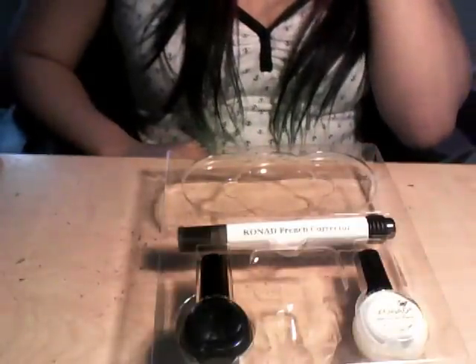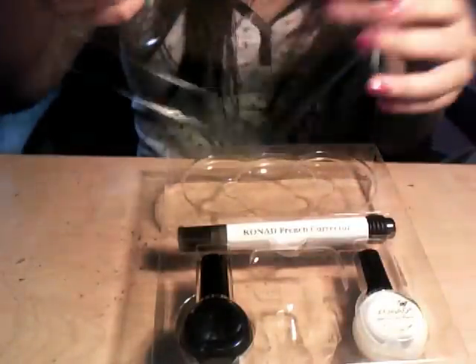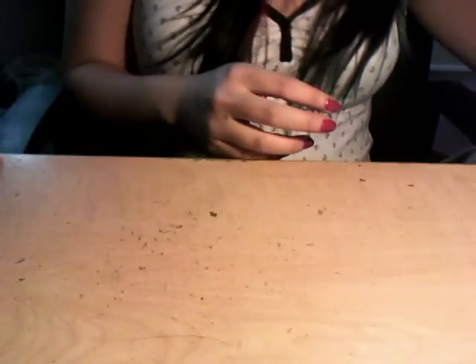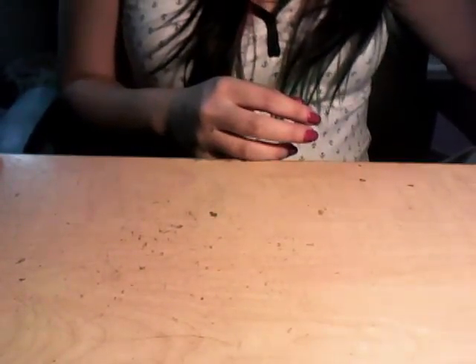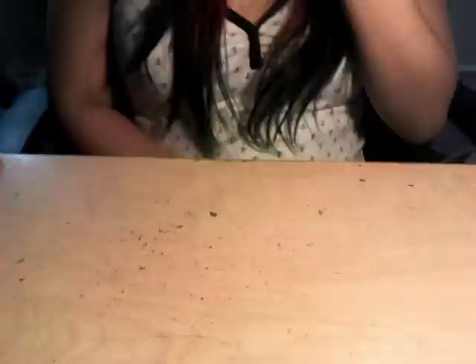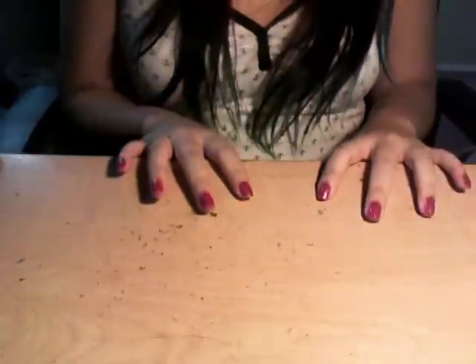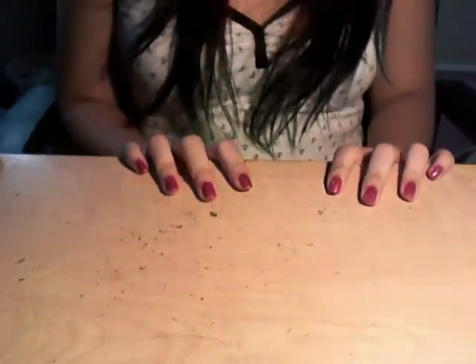I can't open the bottle still. I kind of want to return them to the place — the lady is really nice, but I don't know if she'll let me. It's kind of a waste of $12 that I'll never use it, because I have a bunch of other polishes that work perfectly well for the Konad.